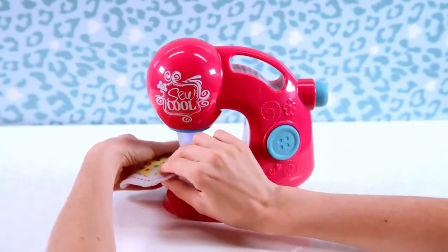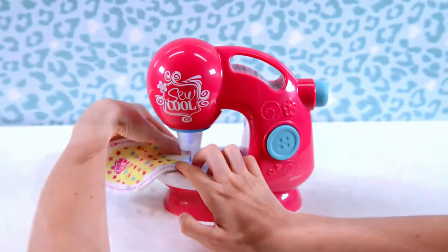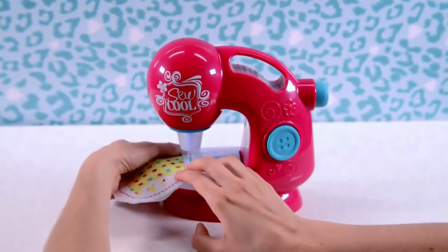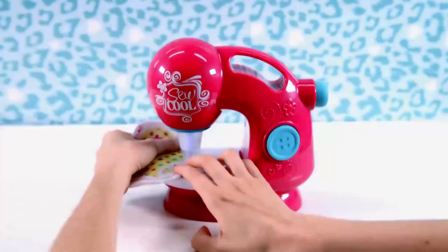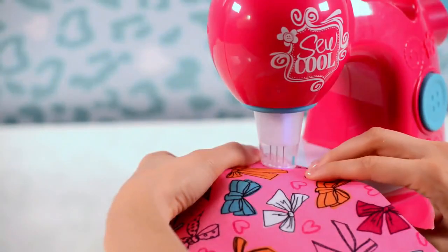Always spot stitch your pieces together wherever there is a plus symbol. Simply put that symbol under the needles and then go back and forth a little bit to hold them together and to keep them from misaligning. When you actually sew your project, start sewing at the number one and stop sewing when you get to the number two. The dash line shows you where to sew.